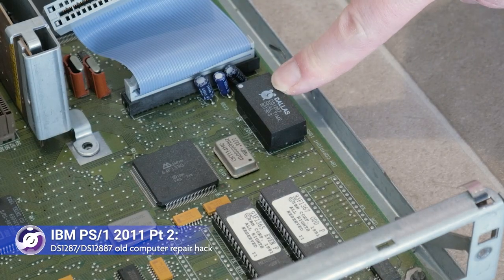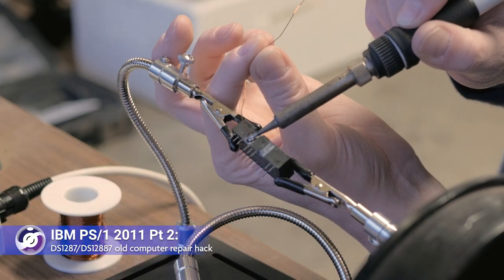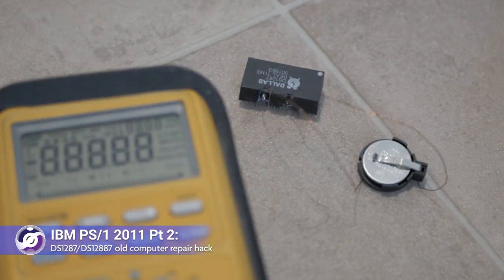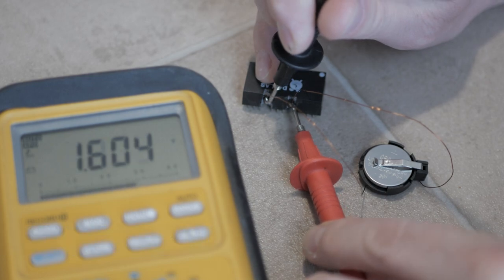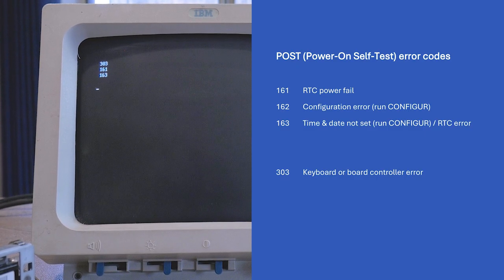In part 1 of this series, I looked at the internals of the base of the computer, otherwise known as the system unit. In part 2, I fixed the DS1287 RTC and CMOS RAM chip, an essential step before getting other components working, including a floppy drive. Before trying to fix or replace the floppy drive, you'll need to make sure you have a working RTC and hence that you don't get errors 161, 162, or 163 at power-on.